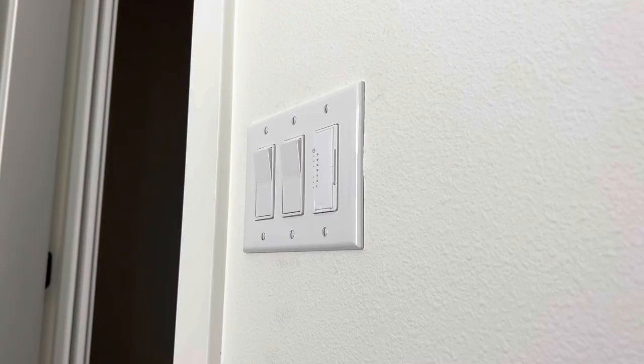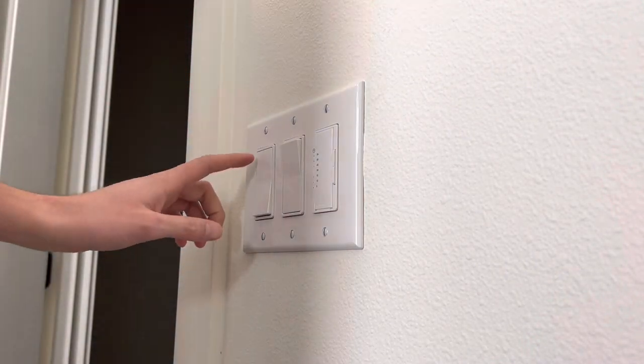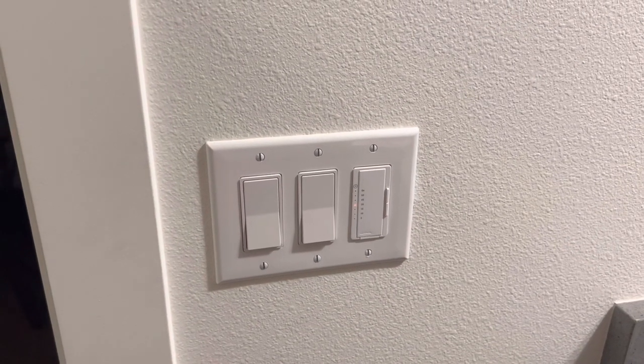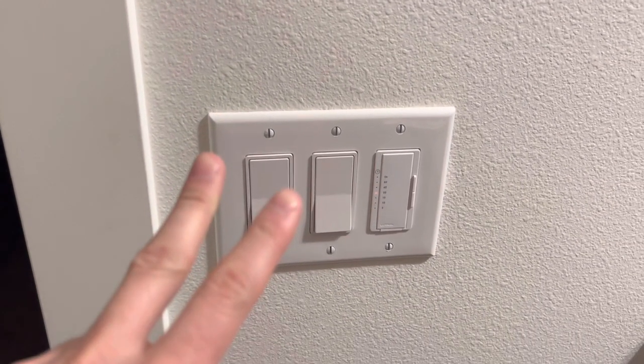Go ahead and start screwing back in your six screws for the plate and make sure they are all nice and straight. Then turn your circuit back on and you are ready to go — you're done. Make sure to double check that everything still works. That's going to wrap up today's video, thank you so much for watching, hopefully this helped you out. See you guys in the next one, god bless, have an awesome day!